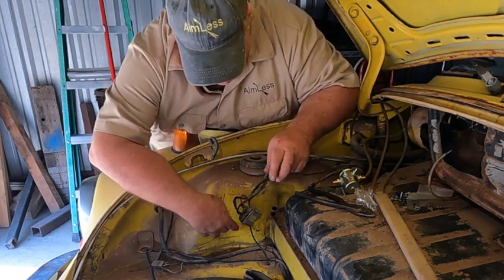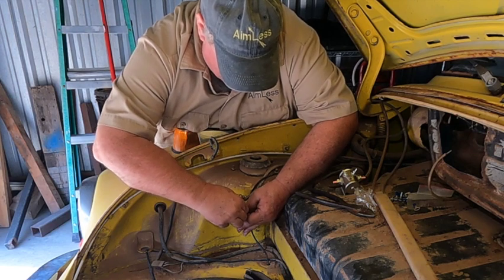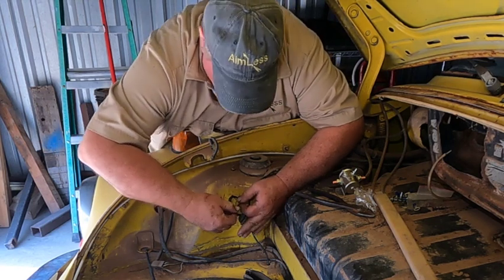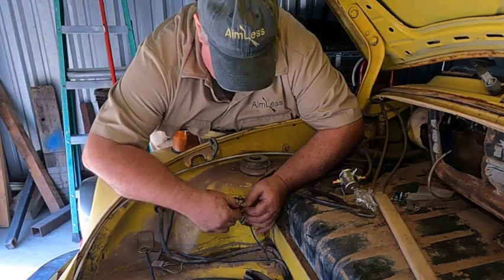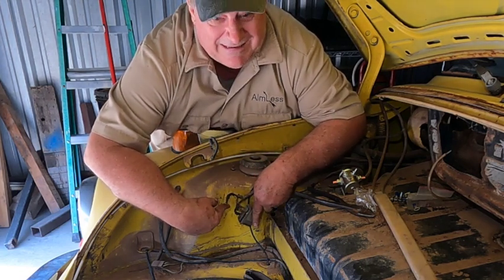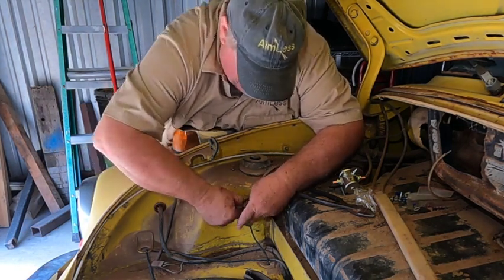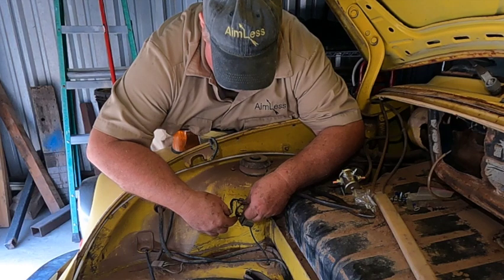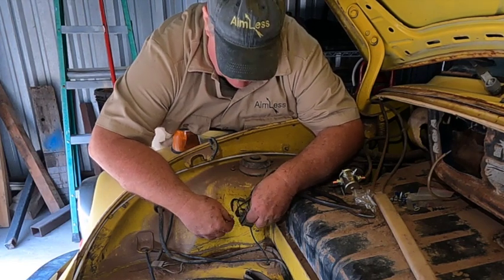So I had a friend hold the key switch in the start position, and I found that this blue and green or blue and yellow wire would energize with the key switch, and the solenoid would click — but it would not crank. Then I jumped a 14-gauge red wire to one of the hot wires and the car would crank over and actually start.